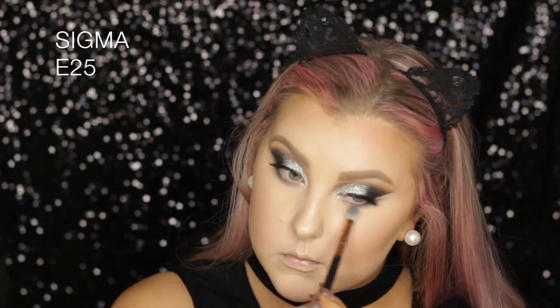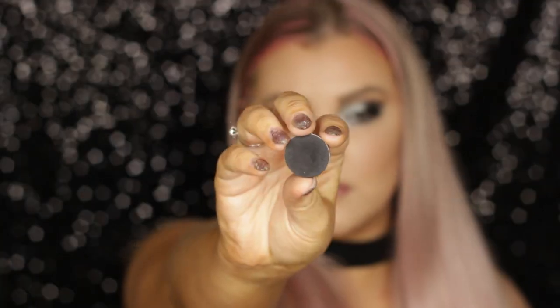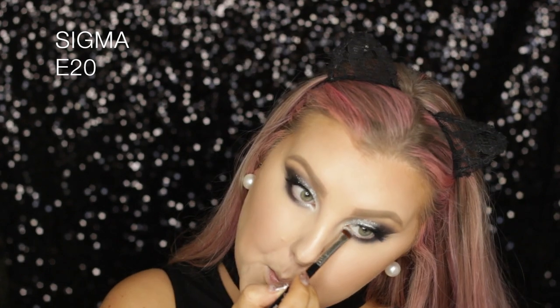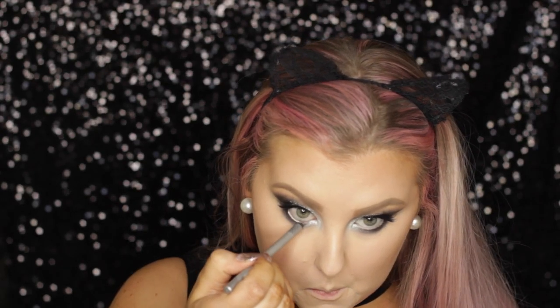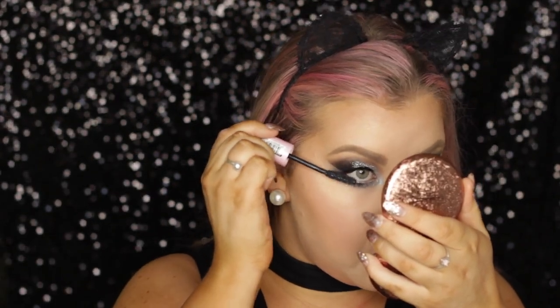Moving back onto the eyes, I'm taking Stealth again on an E25 and buffing that under the eyes, doing the same with the shade Galaxy. Then switching over to Corrupt on an E20 smudgy brush, smudging that into my lower lash line, and then taking the shade Liberty from ColourPop and applying that to the inner portion of the lower lash line and inner corners. Then I took this Silver Coal liner from Savvy — it's an Australian brand but you can use any silver liner you have. Then I decided to apply some more glitter underneath the eyes, applying the glitter glue and then a little bit of glitter on the lower lash line, and finished it off with some lower lash mascara.